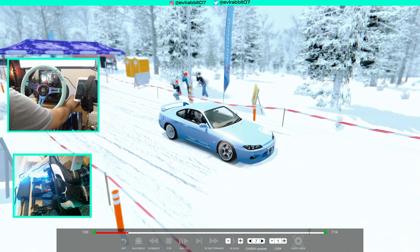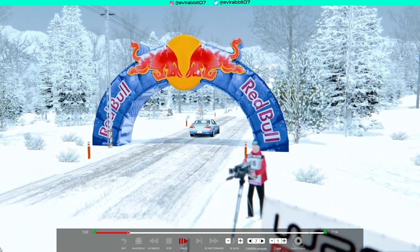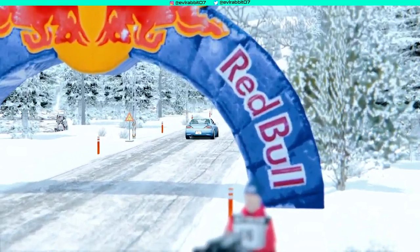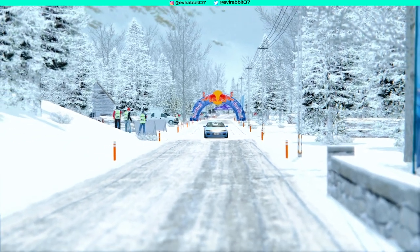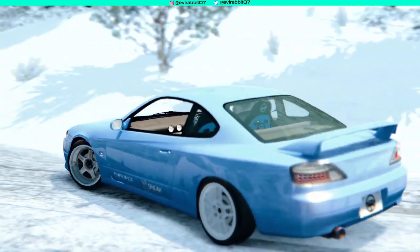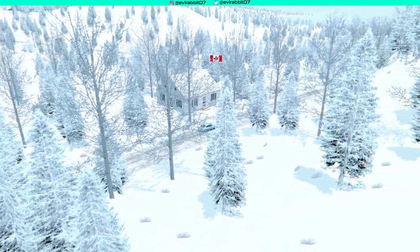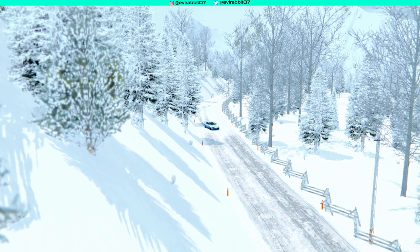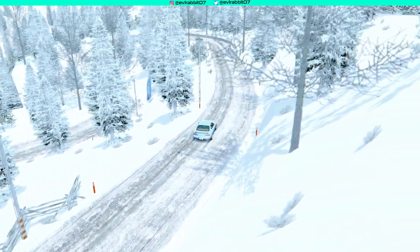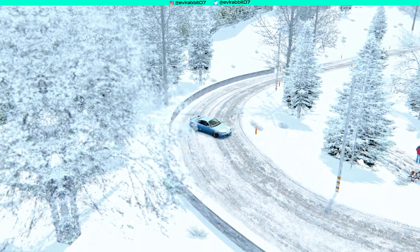We're going to catch the replay. I'm going to get rid of the wheel cam for you. We're going to take a look at the replay angle of this run in the snow. If you guys like this and want to see more videos like this, let me know down in the comments. If you guys have a snowy track you think I should try, let me know. That 15 is definitely a fun car to drive — one of my favorite street cars in my arsenal.